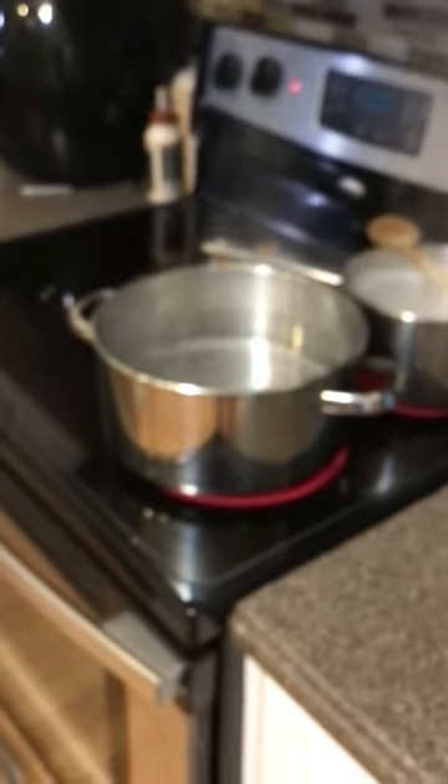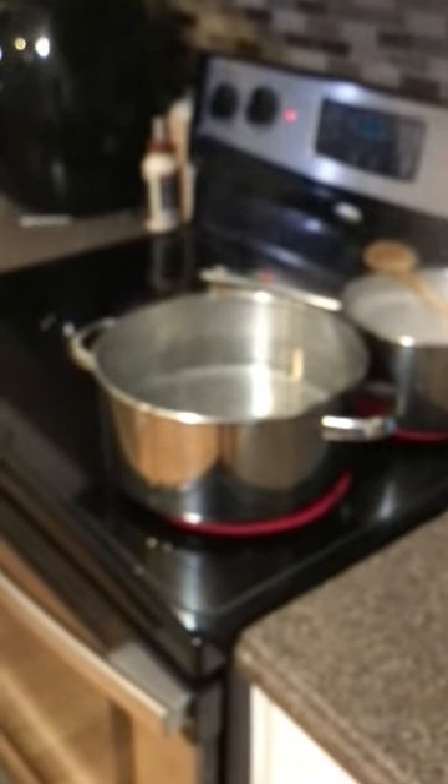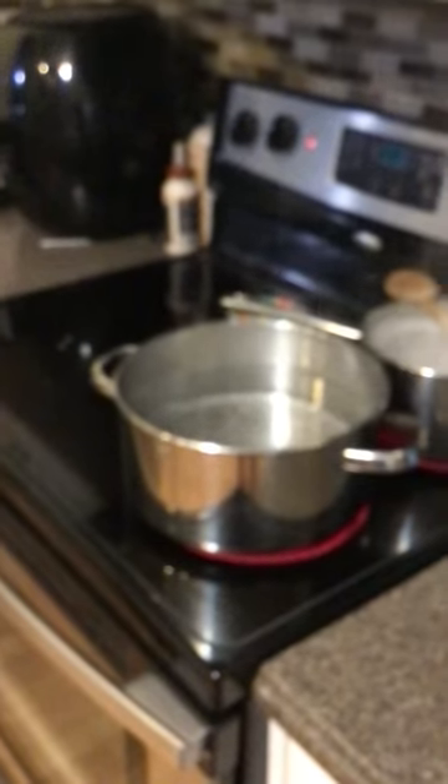Once you have strained all the water off, you immediately want to add milk, butter, salt, and pepper to taste, using some sort of blender or mixer to mix them up. I like to use my big KitchenAid, which has a nice holder. You just use that to mix it up until it's the way you like it. Then we're going to put them in a crock pot — there's one pot already ready. Mashed potato bar, here we come!